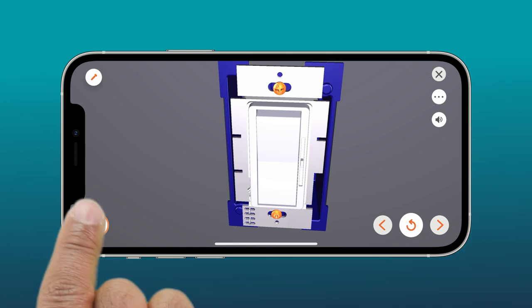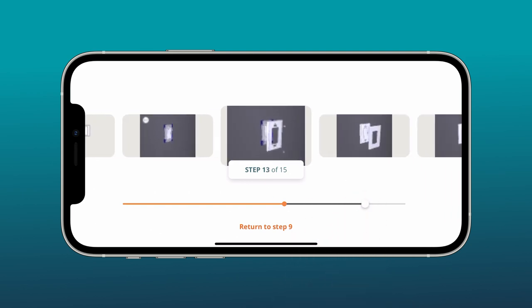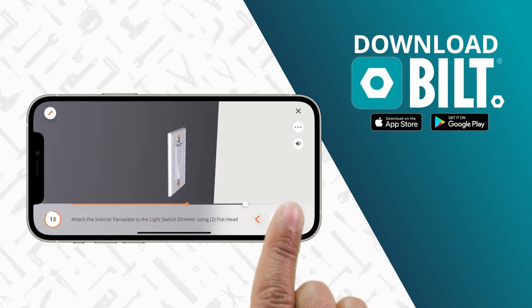You can turn on official voice and text guidance for thousands of products from hundreds of leading brands. Go one step at a time, skip ahead, or instantly replay a step. Download Built for a faster, easier setup.